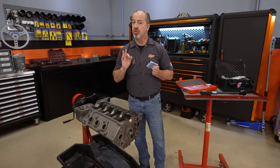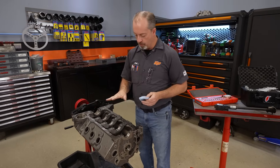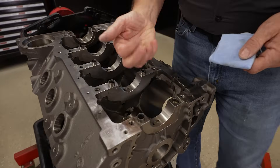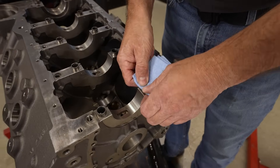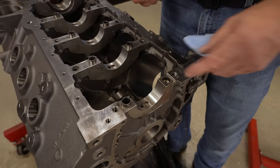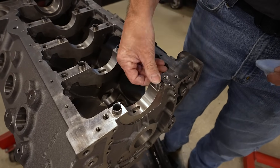We have everything prepped on this side, but we still have some prep to do on the block side as well. We have to maintain the same level of cleanliness everywhere. These have a removable dowel, so we're going to get in there and clean where the main cap actually sits, on both parting lines. You have to make sure there are no burrs in there, because if the cap sets up on a burr, it will give an inaccurate measurement.